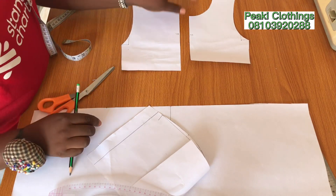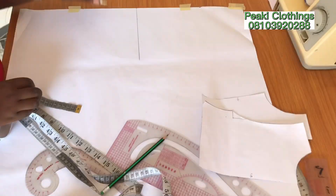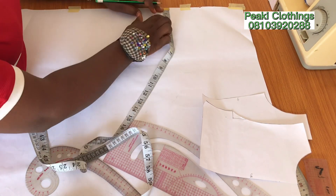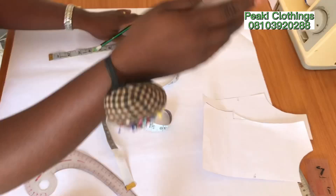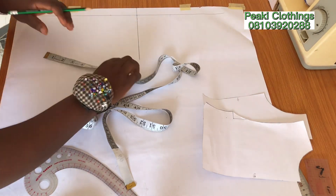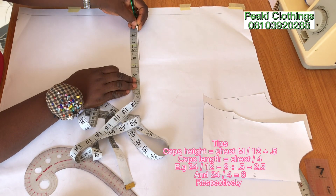Here we have our front and back pattern ready, so let's move to the sleeve. For the sleeve I'm going to create my baseline as usual, and after that I will mark 2.5 inches that will serve as the cap's height. The length of the sleeve is 6 inches.